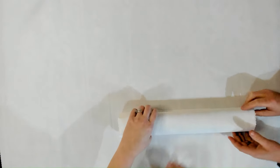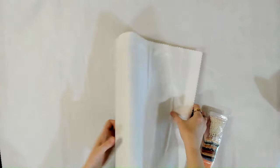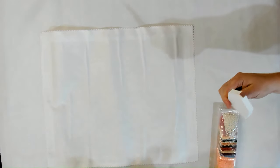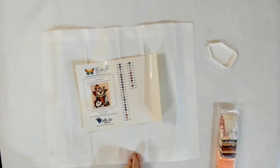Every diamond painting kit includes one of our Bella Essential trays in white — these are 3D printed here in New Mexico and shipped to you from where we are.